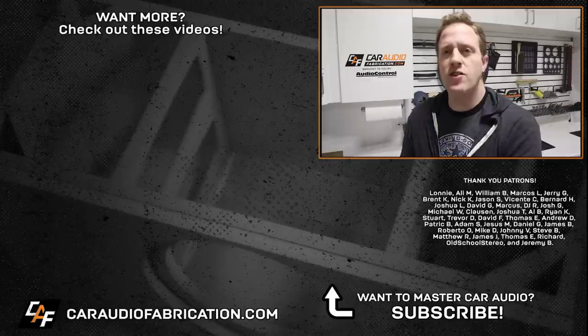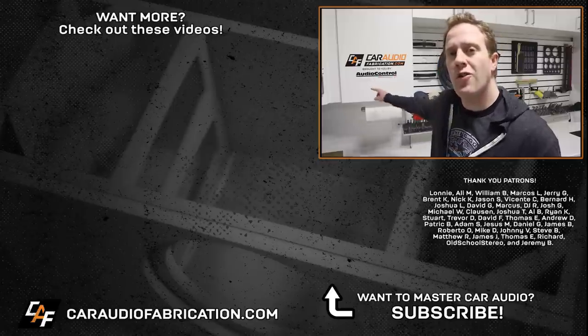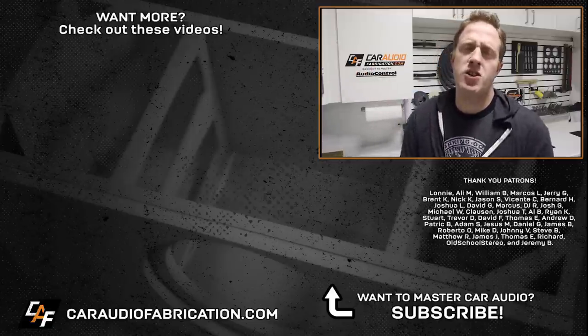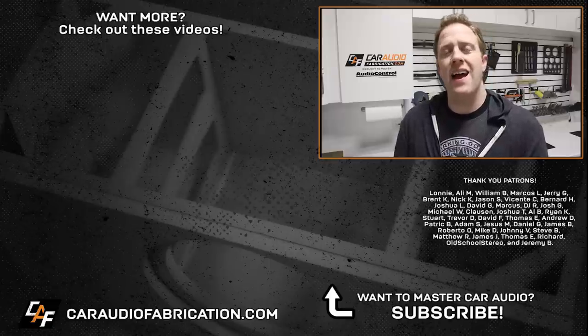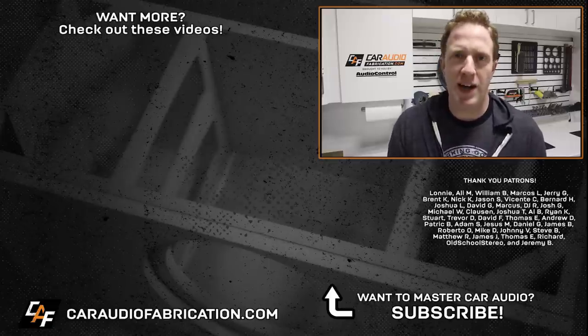To make sure that you see the rest of this build along with car audio lessons and additional how-to builds in the future, I'd love to have you as a subscriber. You can learn more about the Audio Control ACM lineup of amplifiers at the link down in the video description — a special thanks to them for being a monthly channel sponsor. Also a special thanks to Lani, Ali, William, Marcos, and Jerry along with the rest of the Patreon membership team. Thank you guys for watching.